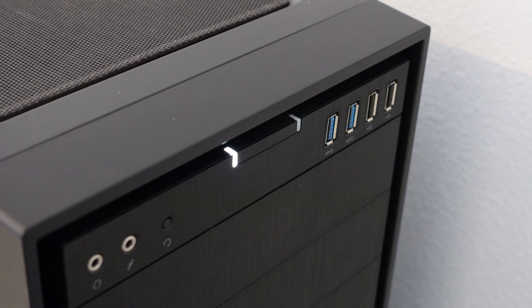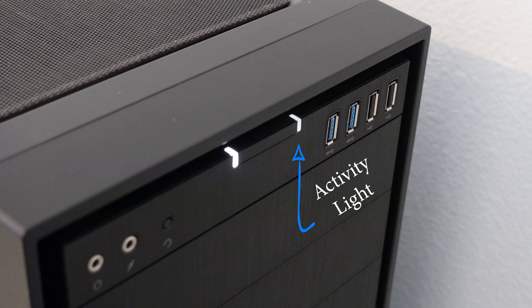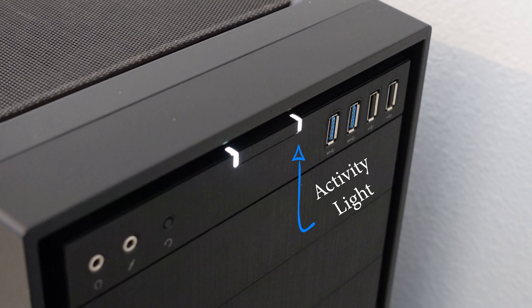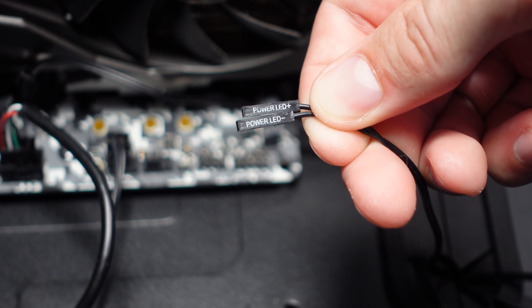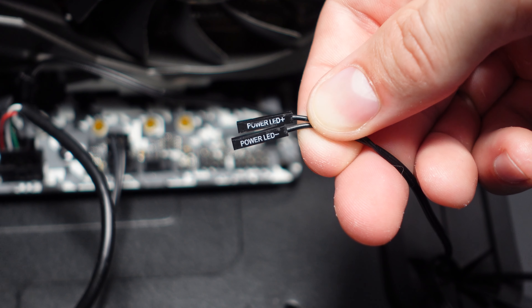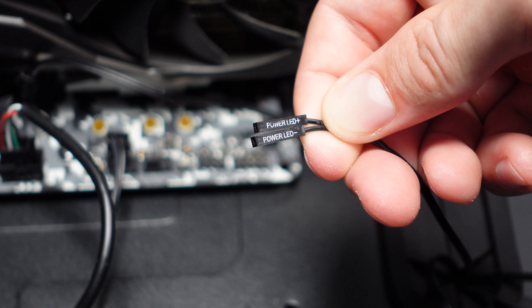Reset SW is the reset switch, and this is going to provide the case a way to communicate to the computer that it needs to reset. You can also do this in Windows, but if you want the physical button to work, you're going to have to plug in the reset switch.